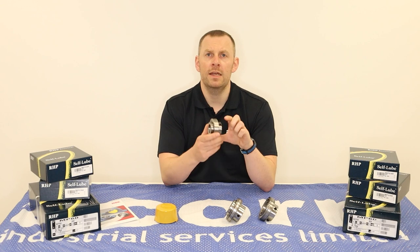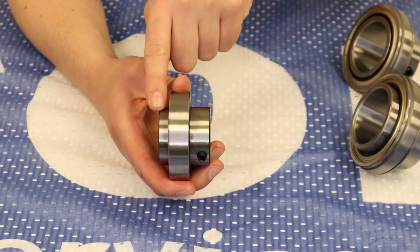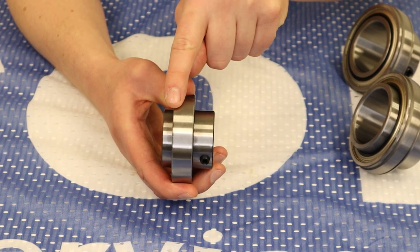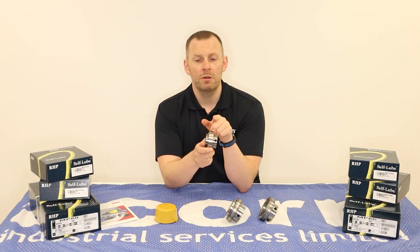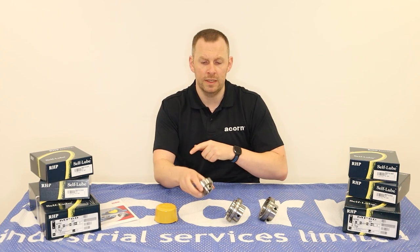We then have the 11 series, which has an extended inner ring on both sides with a cylindrical outside diameter, designed to fit into a customer's housing of their choosing. There's also the 13 series, which is the same as the 11 series but with a flat back style insert.